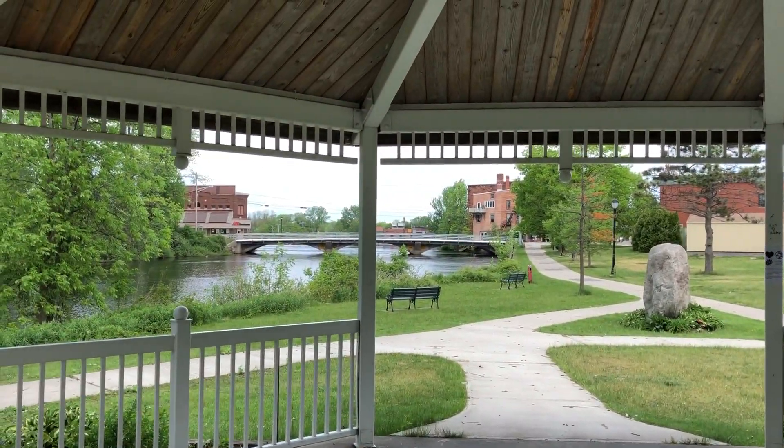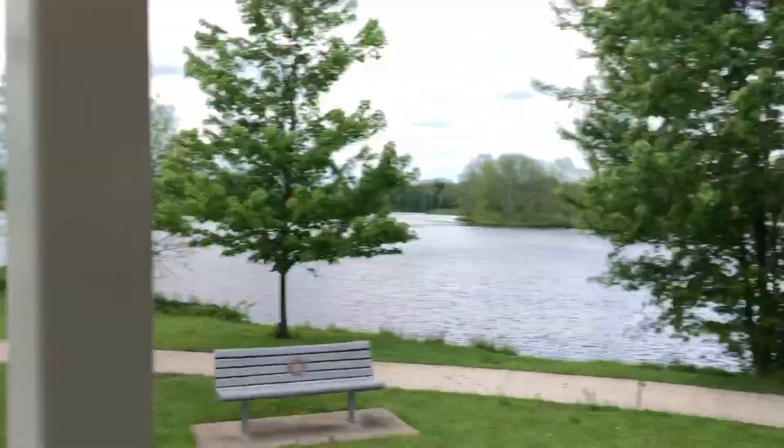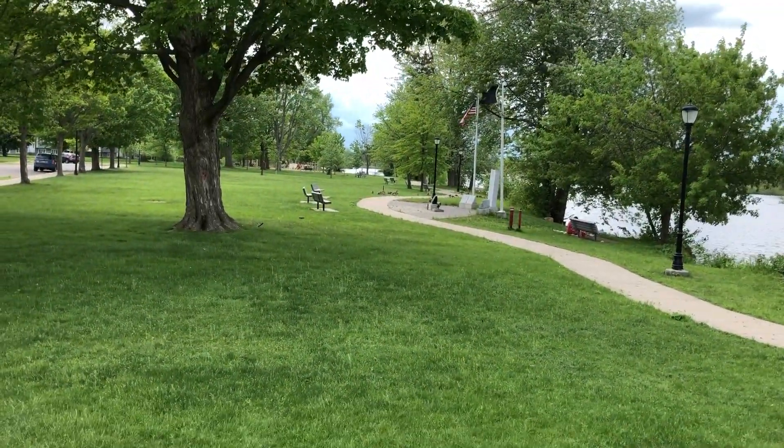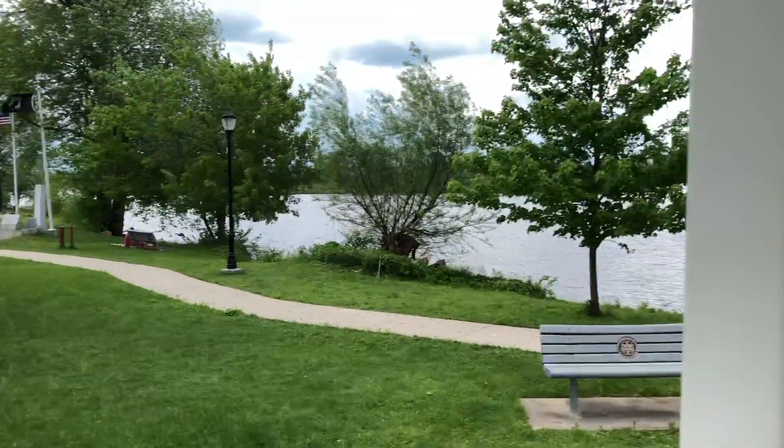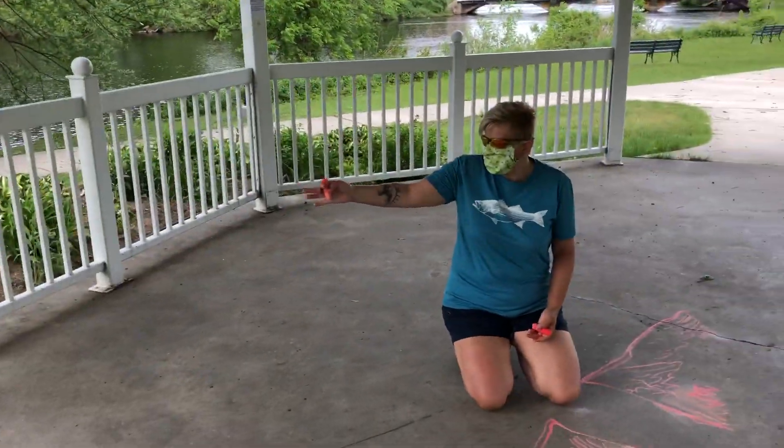We've got the lovely downtown Potsdam Bridge. We've got the playground over there, which is one of the few playgrounds that's open these days. Yeah, there's canvas in every square.